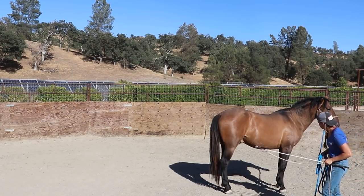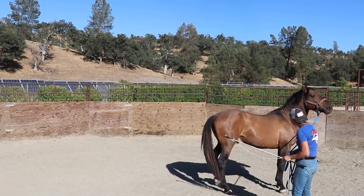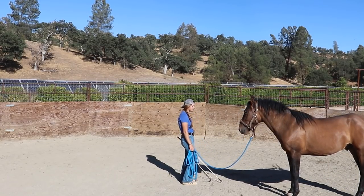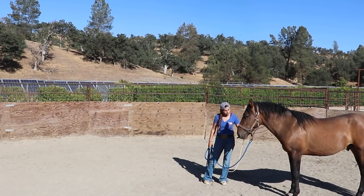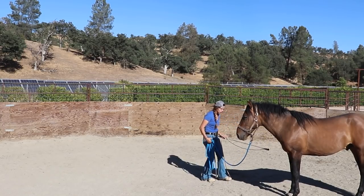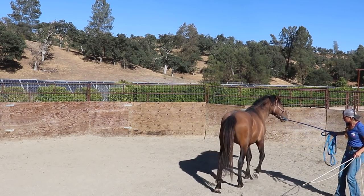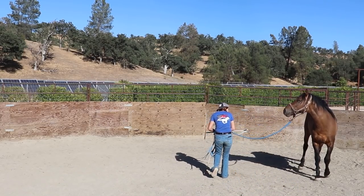Even right there, when he just slightly moved his hindquarters, I gave him a bit of a release. I don't want him feeling like he has to break and pull backwards. On this side, you can tell I have to be lighter with my pressure and go in at a little bit of a different angle to make him comfortable with it. Again, really helping out that nose, getting that hindquarter to step — I don't want him walking forward out of it.